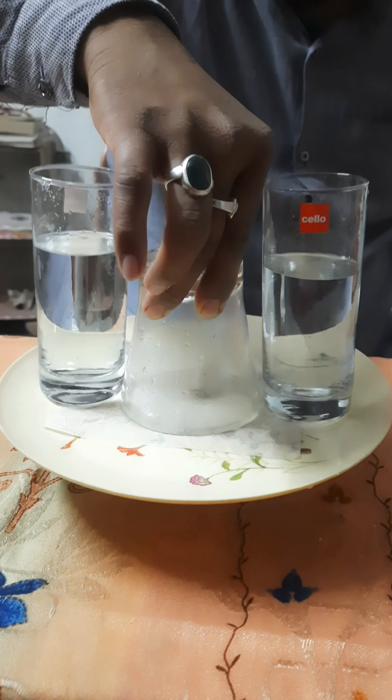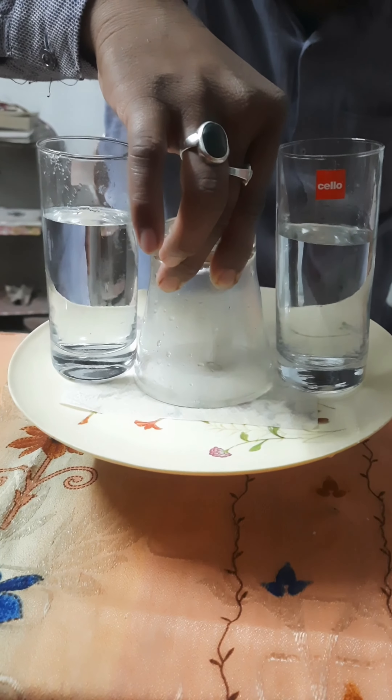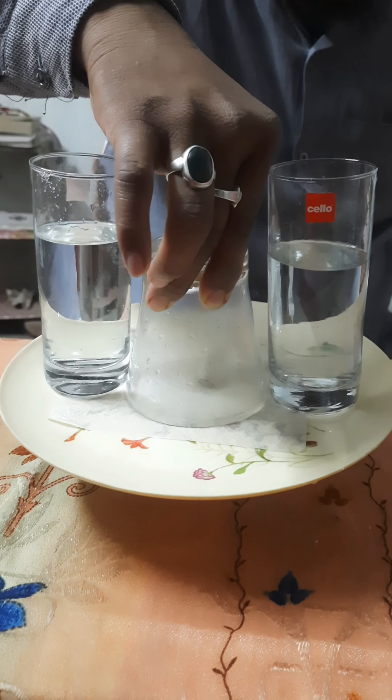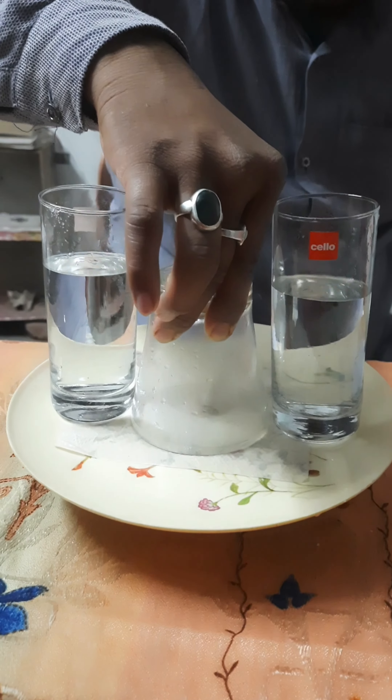No glue, nothing else is there. Inside the glass you can see a vacuum is there. A suction is created and the glass gets stuck to the tray.